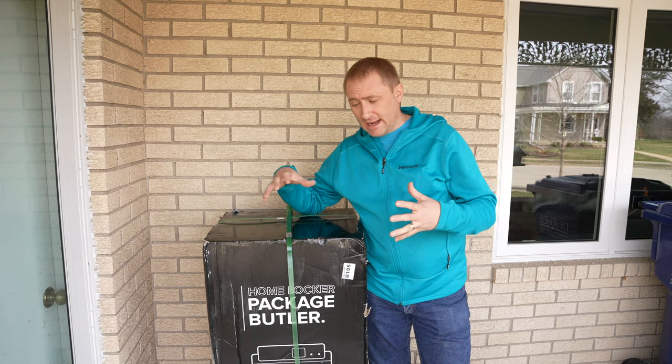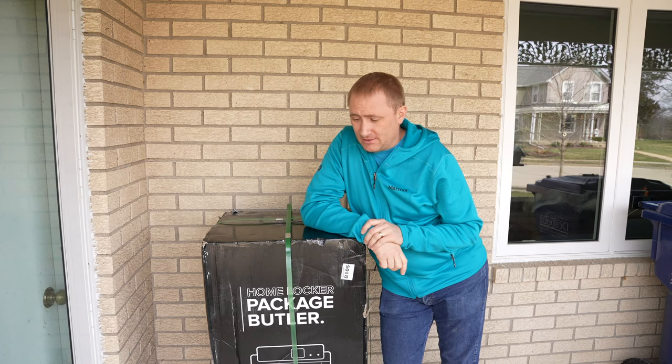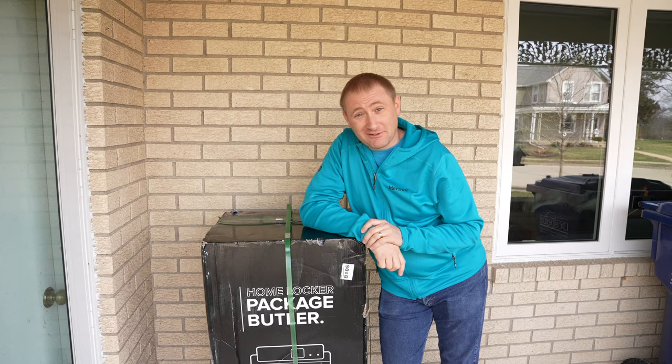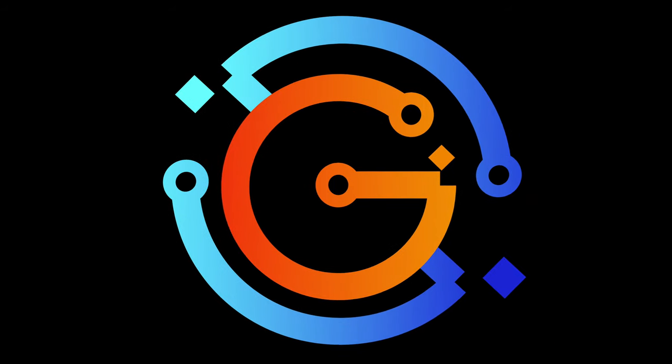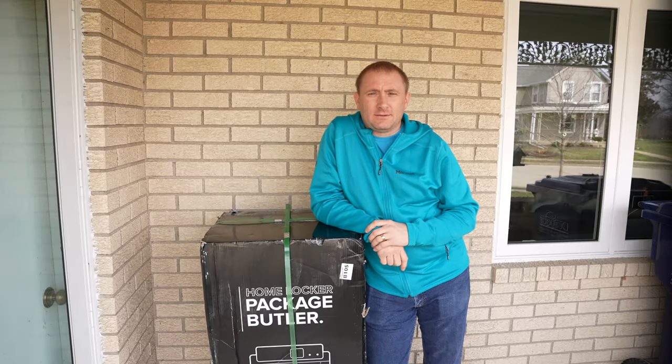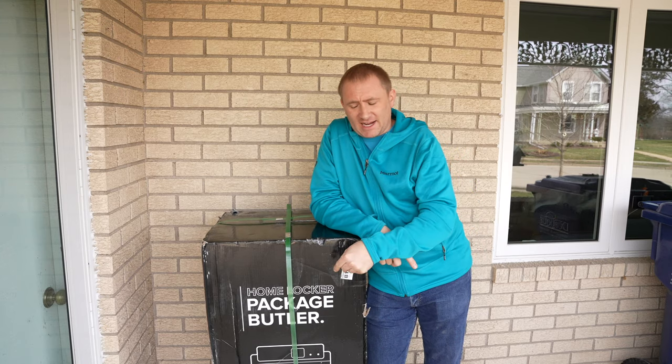You can control it remotely, there are cameras, and everything. It's kind of a neat device. Welcome back to GeekSmart — today we are setting up the Package Butler.